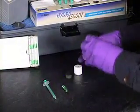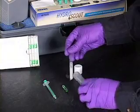Assembly: Remove the white cap, black septum, and plastic straw containing the reagent ampoule from the reaction tube.